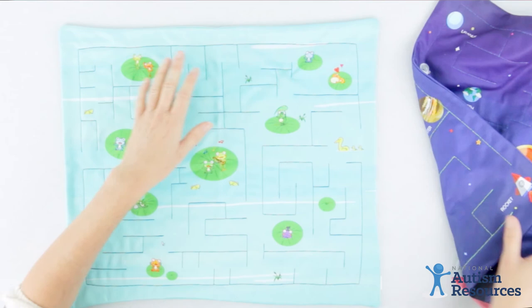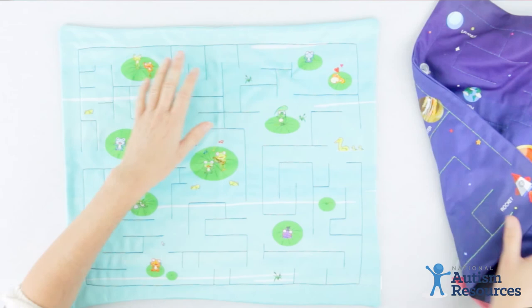The marble maze comes with frogs, space, and alphabet and numbers. It's available at nationalautismresources.com.